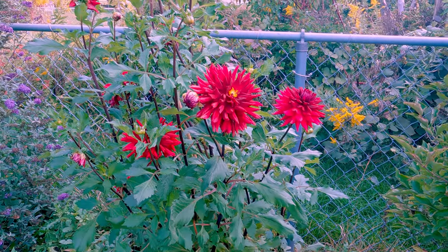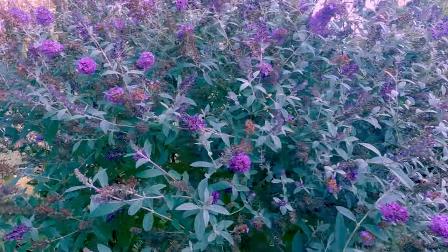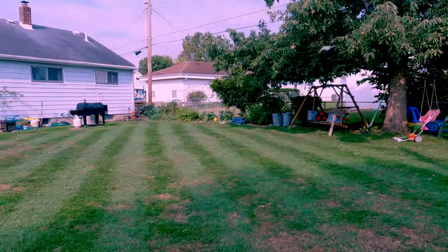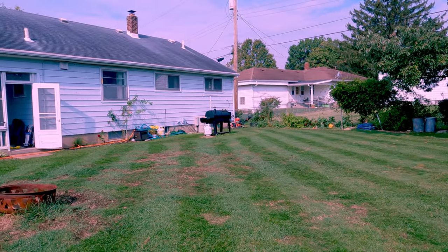Love y'all. Thanks for subscribing, thanks for watching. Peace. Look at those pretty flowers — dahlias, butterfly bush, more dahlias, and stripes. Look at that. That is sweet.